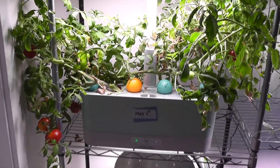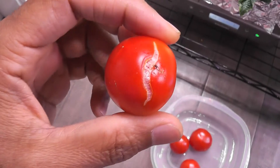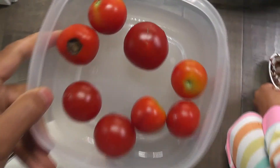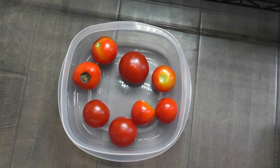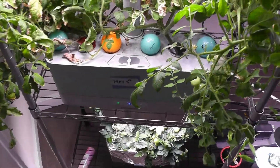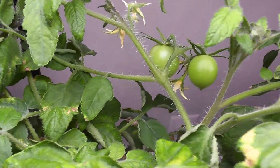Day 115. More tomatoes ripened — it's harvesting time again. This one got a crack but looks fine. This one is rotten. Here is the harvest — tomatoes are looking beautiful, some of them super dark red. Day 120. I harvested all the tomatoes from the second crop. Now the third crop is getting ready — I'm seeing about two dozen tomatoes from both plants together, and the plants are producing lots of new flowers.